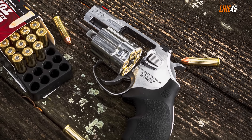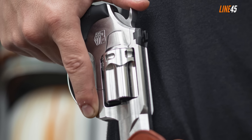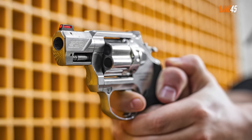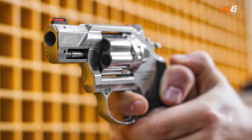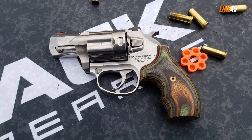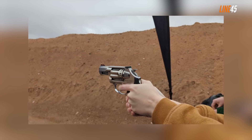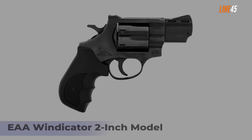You'll love the trigger due to its smooth and wide surface. The hammer is exposed but has a low profile that prevents snagging, and a transfer bar prevents accidental discharges. The barrel features an integral ejector rod and a target crown at the muzzle, which protects the rifling and guarantees accuracy. The fiber optic front sight is average but its orange profile gives it good visibility, paired with a black rear sight for a familiar three-dot setup.